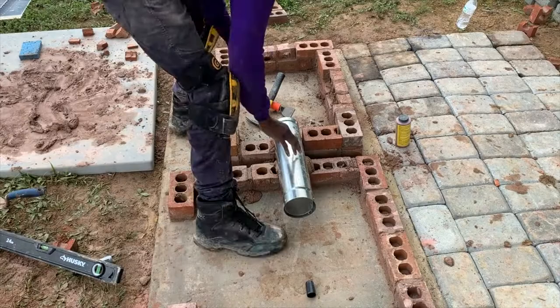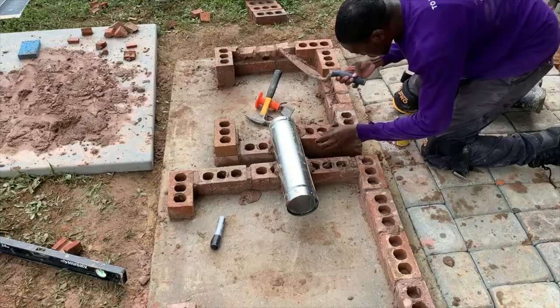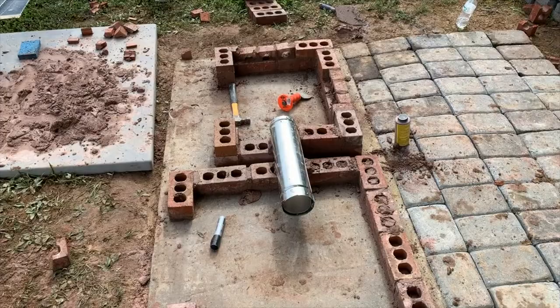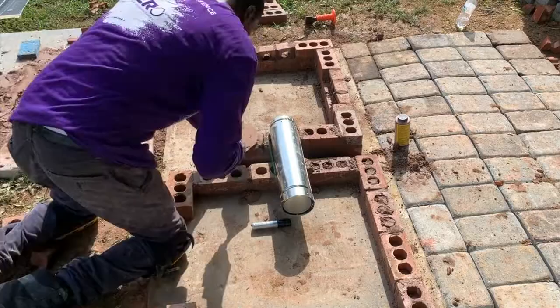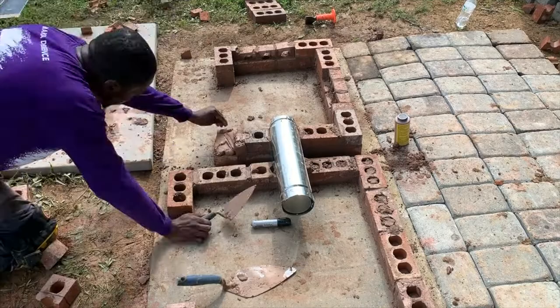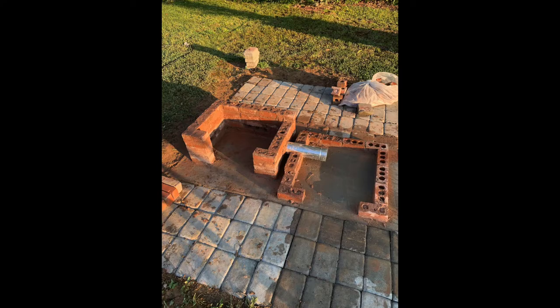After that I went ahead and installed the pipe that connects the fire pit side to the food store side. I started by laying mortar underneath the pipe so it can bind with the brick, then laid brick around the pipe on the fire pit side. I also laid brick on each side of the pipe on the food store side so that it would be set in place and nothing could cause it to move. Make sure the brick are level with the top of the pipe so that the next layer is flat and level. I got this metal pipe from my local home improvement store — it's about one and a half to two feet long. I had a large amount hanging over on the food store side but I trimmed it flush with the brick later on.